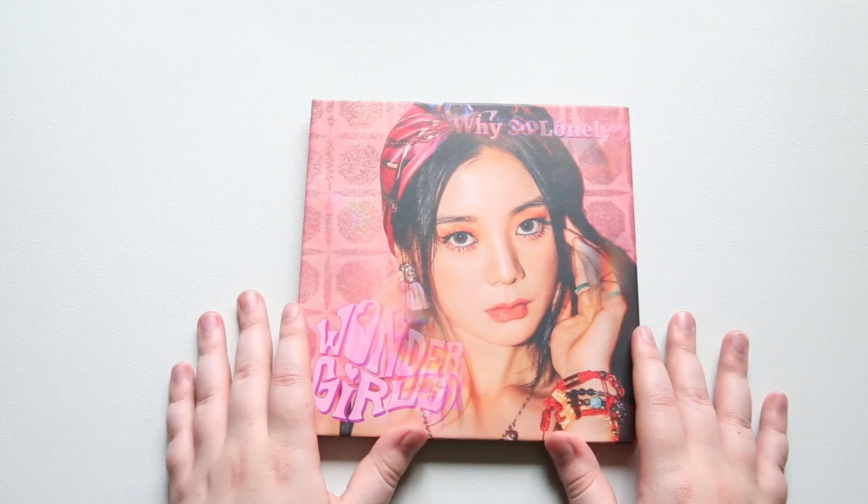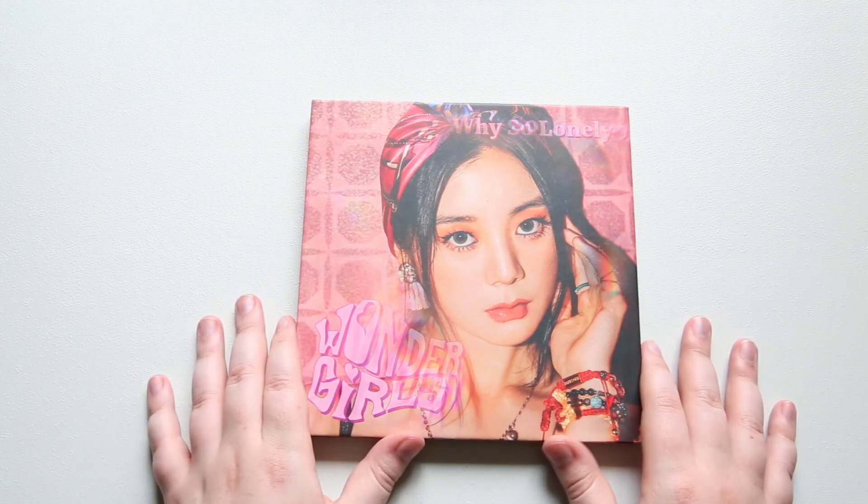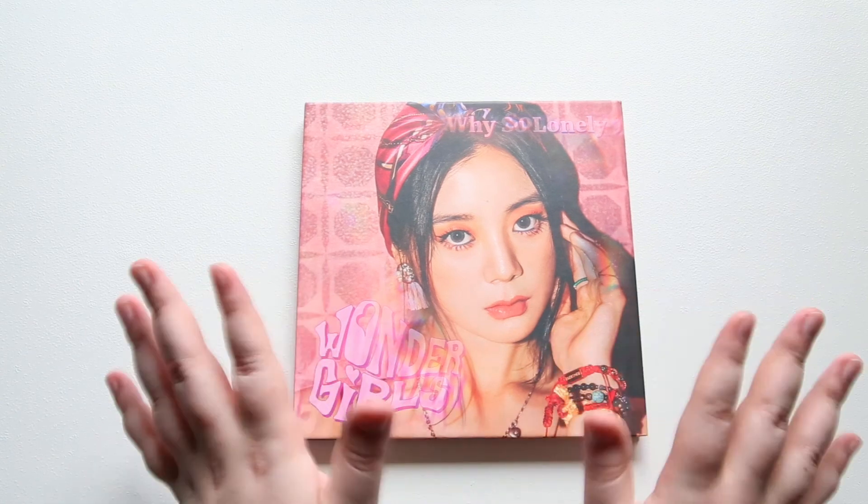I hope you guys enjoyed this unboxing. Let me know what cover you guys ended up getting if you got the album. Like and subscribe. Until the next unboxing. Bye guys.